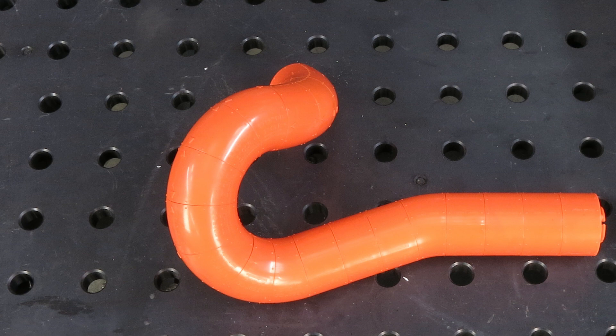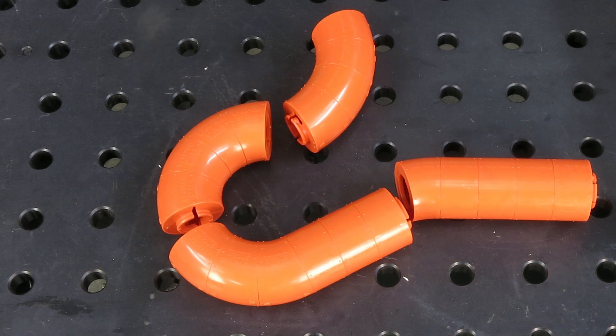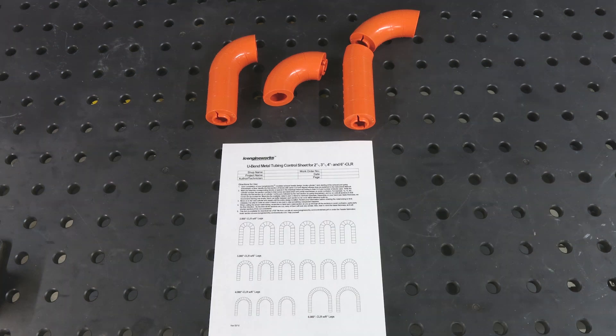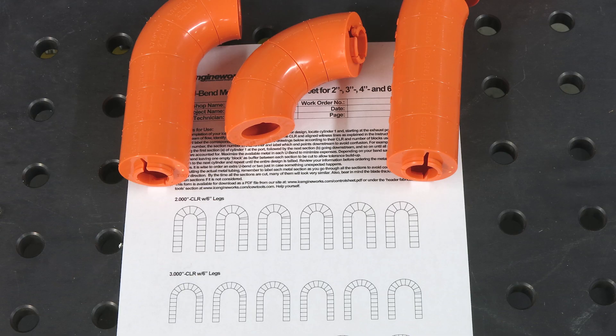Once the model is complete, you can disassemble one primary tube at a time. Where the arrows are aligned, continuous sections of tube can be used. Use the modeling sheets to plan out how many pre-bent tubes will be required. This pre-planning eliminates waste and is especially useful to assist in ordering the necessary components.